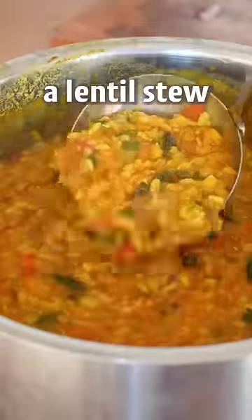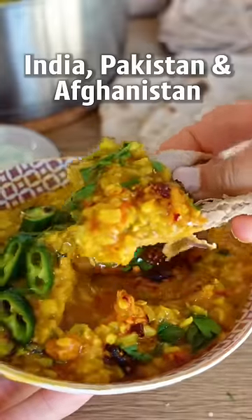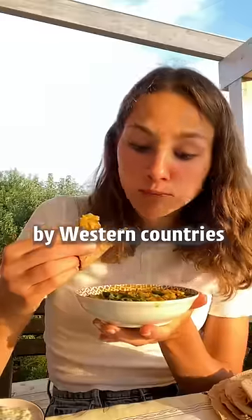This is dal tadka, a lentil soup popular in India, Pakistan and Afghanistan, and it's super underrated by western countries.